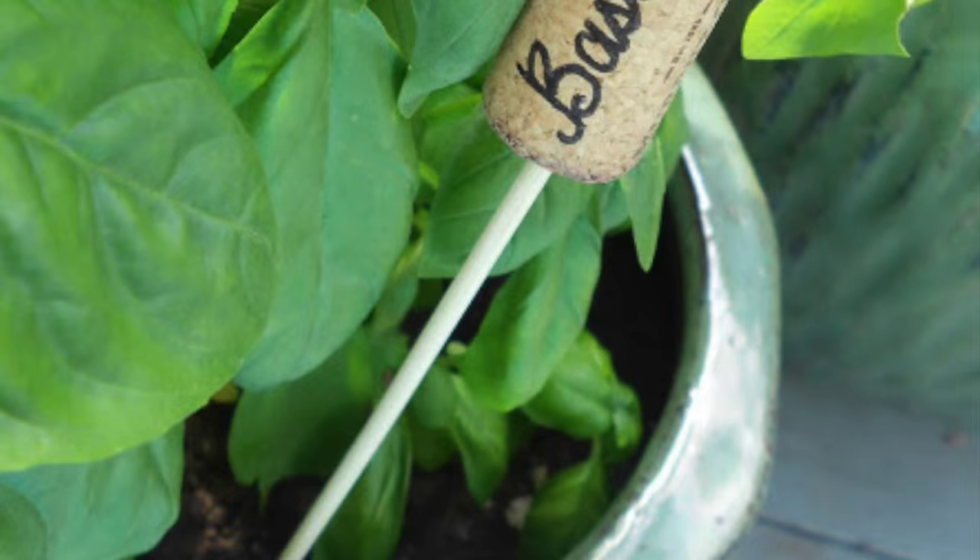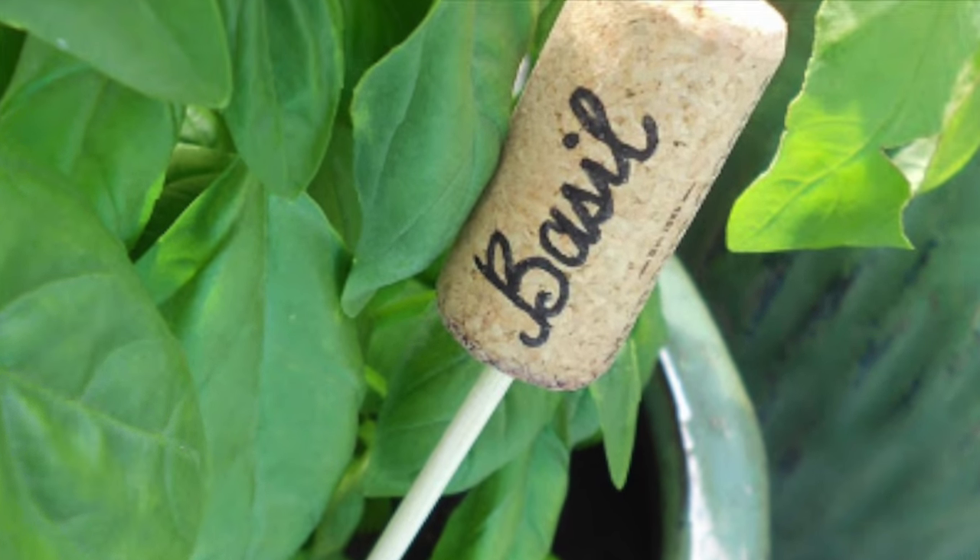Another idea: you can take the wine corks outdoors since they're so moisture resistant. Get a few skewers and a marker. Mark the herbs, veggies, or flowers in your garden. Skewer the cork, stick them in the garden. Easy breezy.